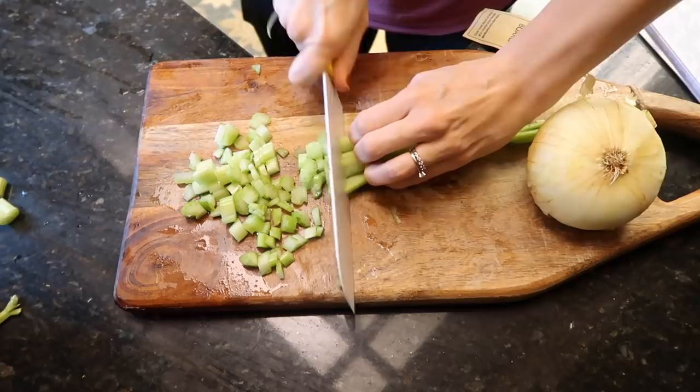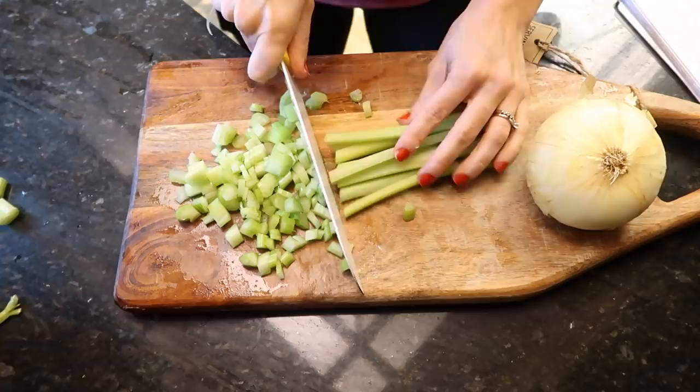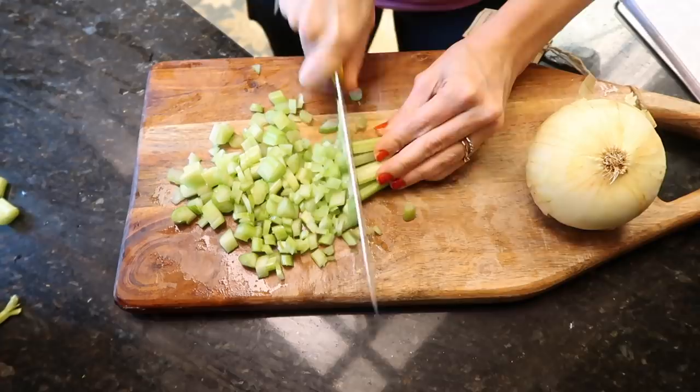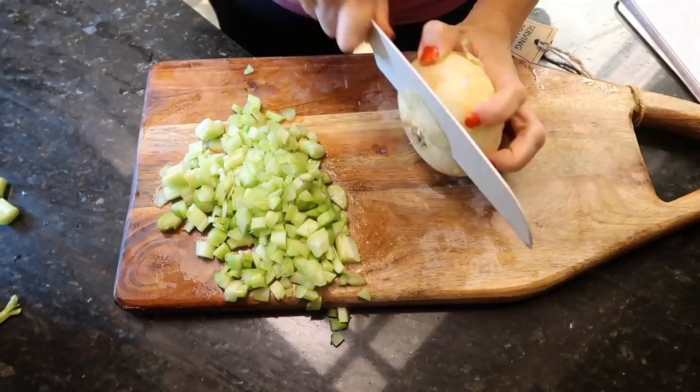I know the proper way to hold a knife but I broke my left arm in high school, so I lost range of rotation and certain things are just difficult for me. I just do it the way that works best for me — just trying to survive over here. Next I'm cracking into the onion — something about onions, so delicious.